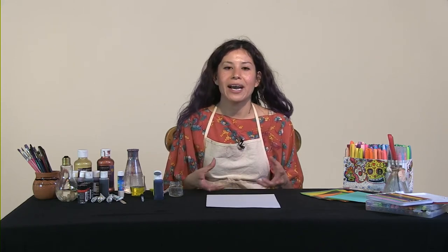Hi, my name is Maria and I'm a visual artist and teaching artist. Today's lesson is on an art and science experiment that you can do at home. We're going to be exploring how we can mix water with watercolors and oils to create patterns.